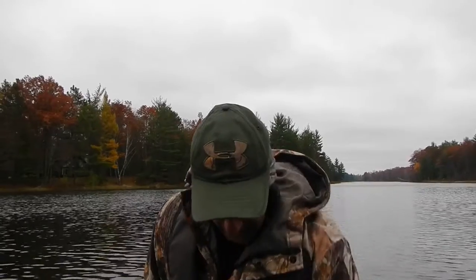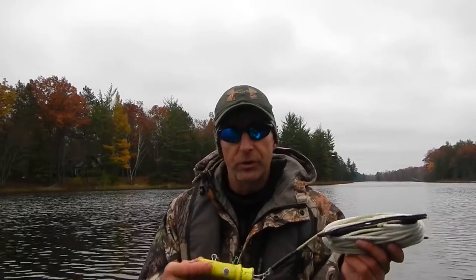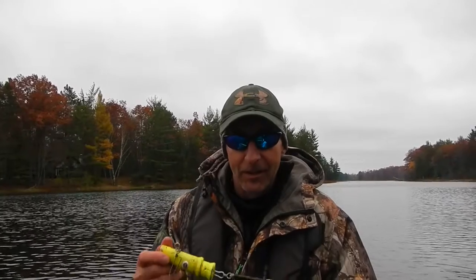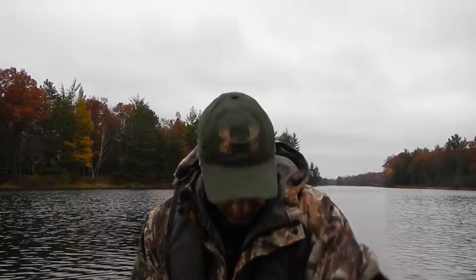I found out that my plug knocker didn't really work very well for blade baits, so I needed to make some modifications. I went with just a heavy weight — it weighs like 22 ounces — an old squid jig I had from a long time ago.